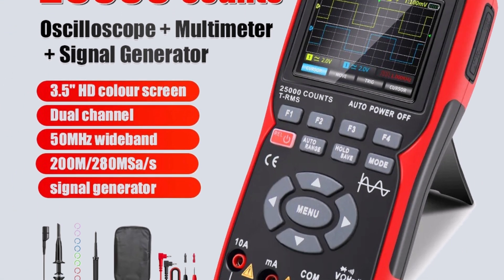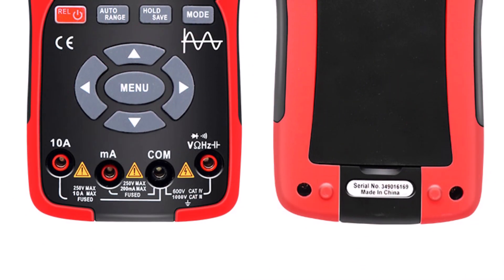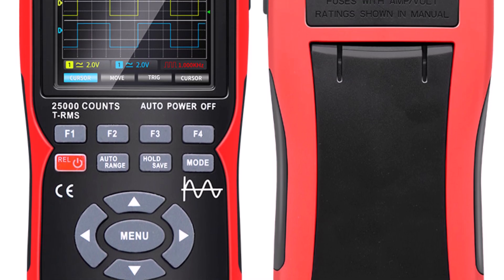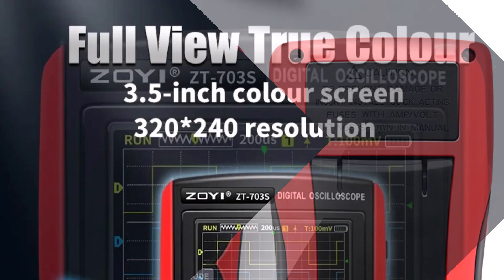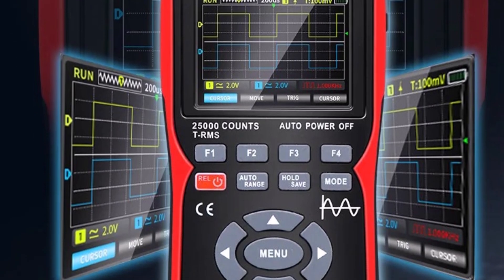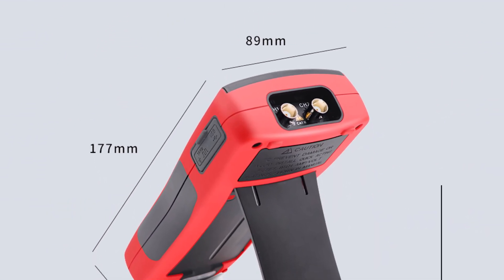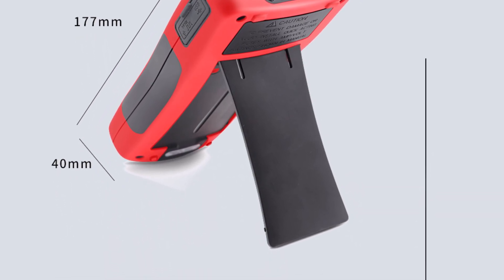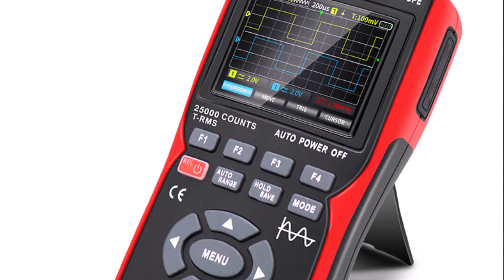Pros: 3-in-1 functionality — oscilloscope, multimeter, and signal generator; high bandwidth and sampling rate of 50 MHz and 280 MHz/s for precise measurements; dual-channel oscilloscope for more advanced testing options; PC waveform data storage convenient for record keeping. The Zoei ZT703S is a powerful, versatile tool ideal for professionals needing a compact device for complex electronic diagnostics. Highly recommended for its advanced features and performance.